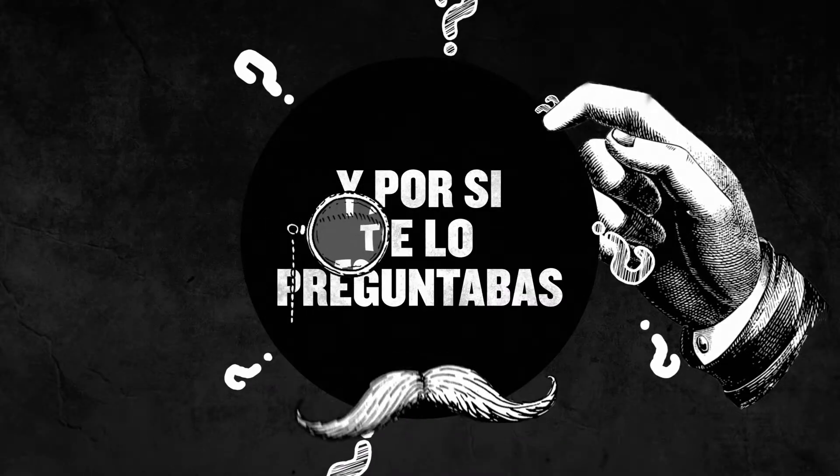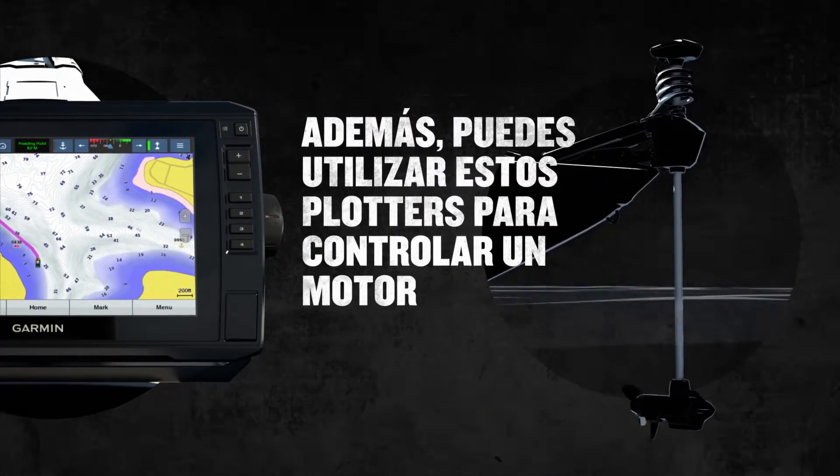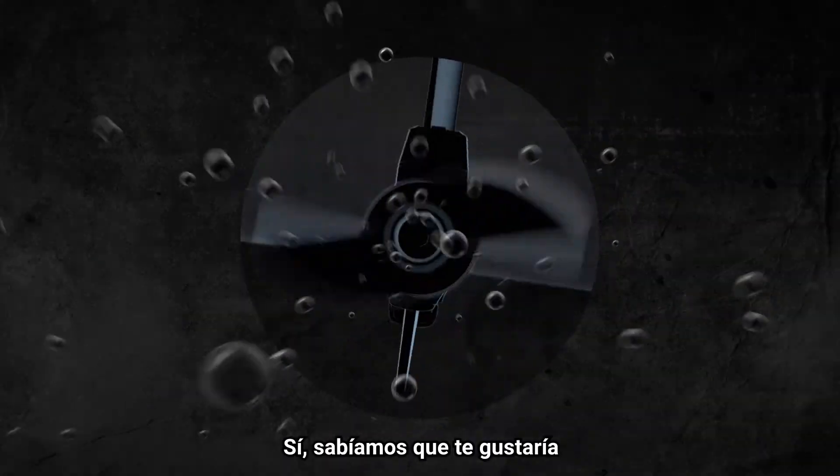And just in case you're wondering — yes, it does support Panoptix LiveScope real-time sonar. You can even use these chartplotters to control a Force trolling motor. Yeah, we knew you'd like that.